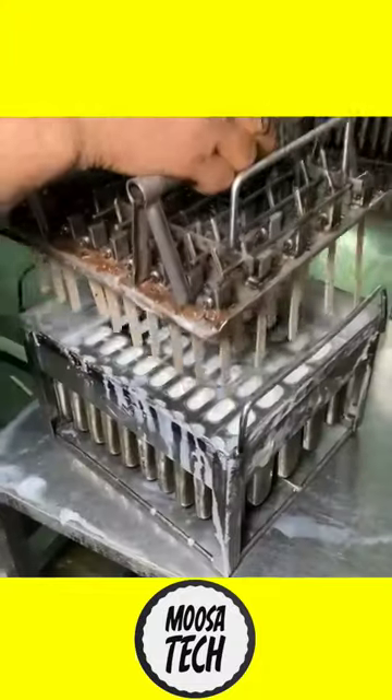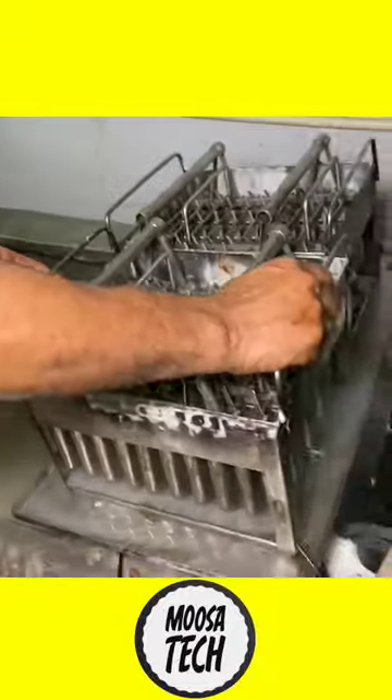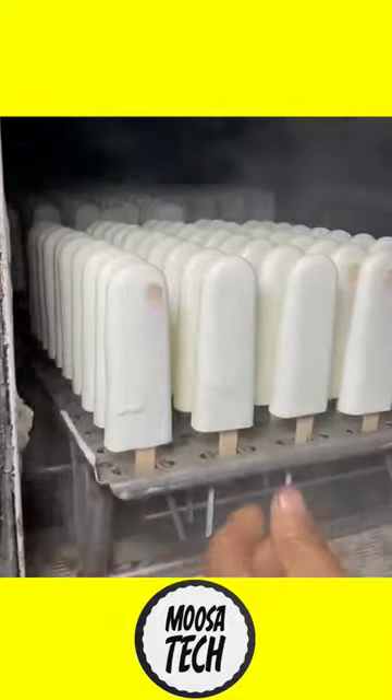We put a fill in the mold and put a sticker on the ice cream. That is why they freeze this mold. They put chocolate on the inside and maintain hygiene on the inside.